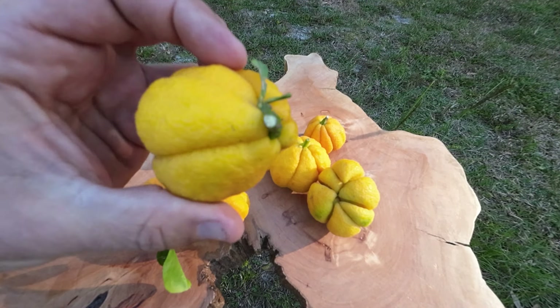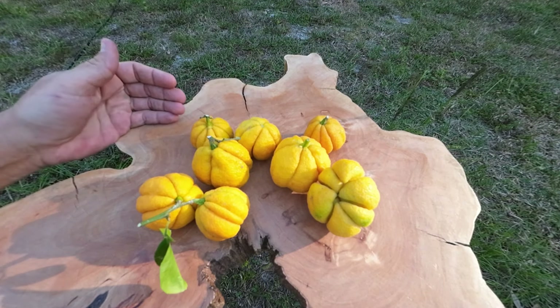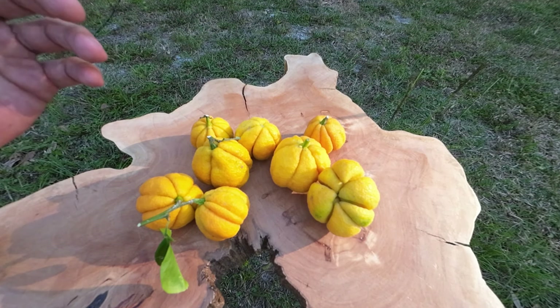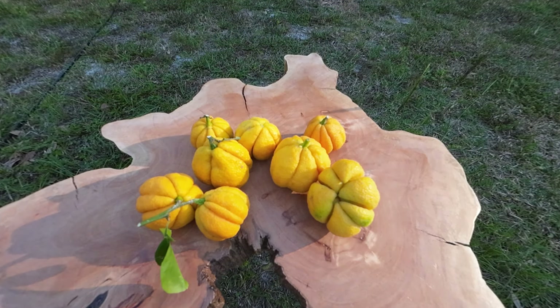We're going to do a taste test today and review it. This is a cold hardy citrus hybrid that can survive almost up into Virginia — probably coastal Virginia, coastal North Carolina, South Carolina — Zone 8 and possibly on the edge of Zone 7. But if you're Zone 8, you're good to go with these.